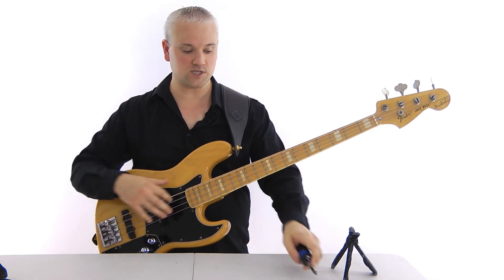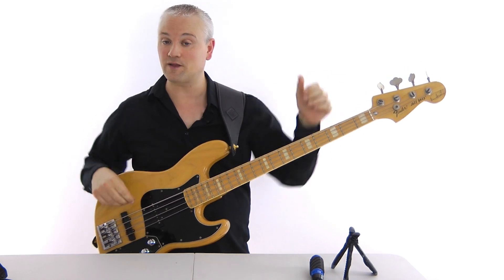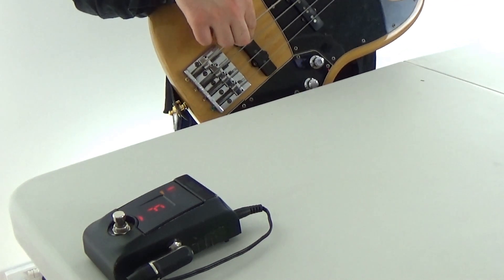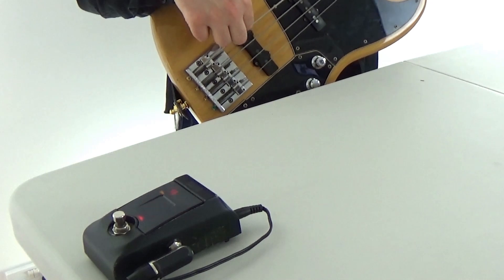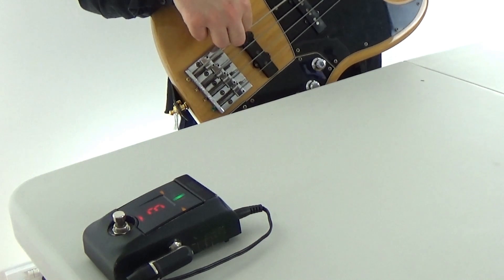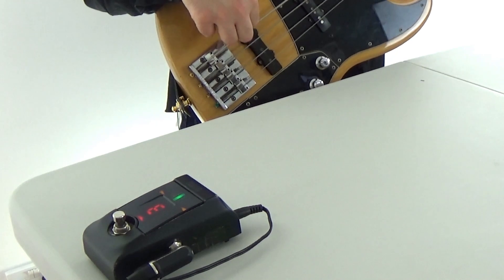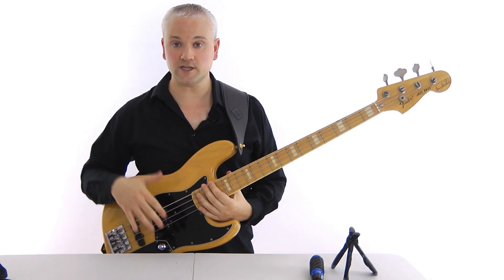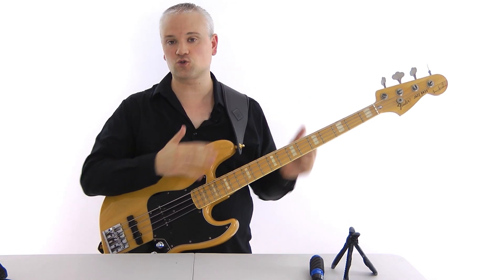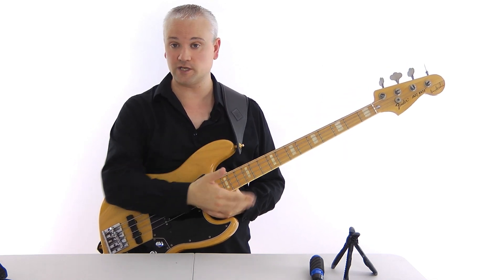Turn it quite a few times. Now we have to try the tuning again because the string length has changed, so we have to tune up. We're almost up at an F now, so we have to flatten back down to the E. Get the open string in tune and now try the 12th fret — and we're pretty much there. So it's just a case of turning the screw enough to get that 12th fret in tune along with the open string. Then you just work through the strings — A string, D string, and G string.